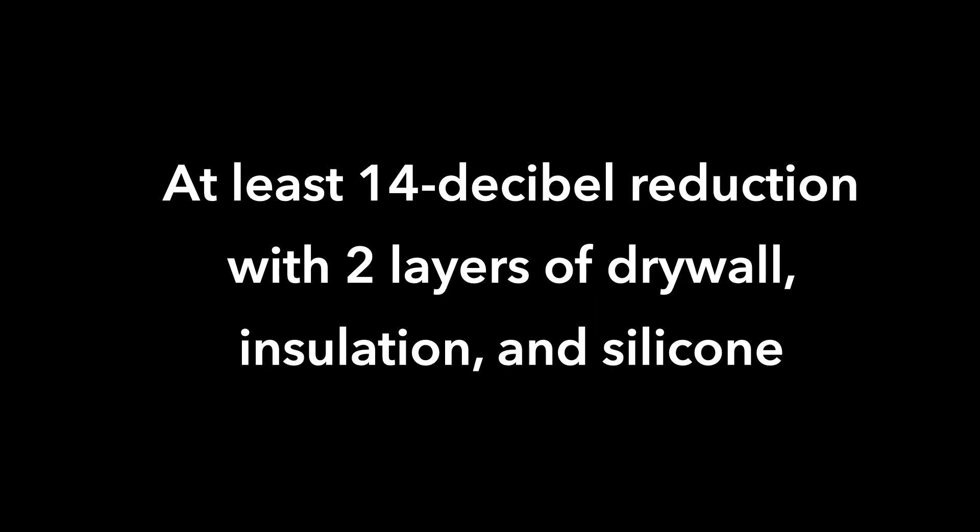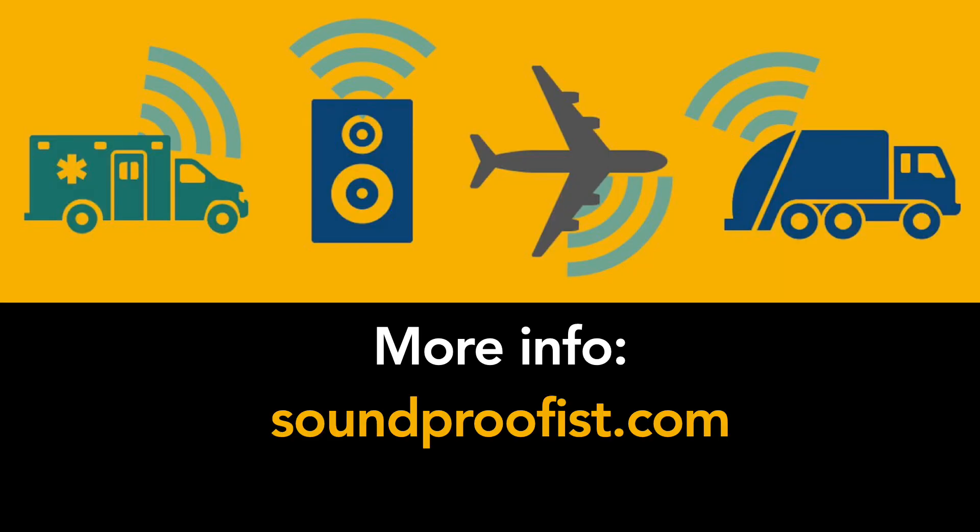Using a material like silicone might help to dampen the noise even further, and we haven't yet tested mass loaded vinyl or adding more mass inside the cavity. But we saw today that there was at least a 14 decibel reduction in noise from when we started with hollow drywall to when we ended with an insulated double drywall plus silicone. Thanks for watching and I really hope this was helpful for you. For more information about noise and soundproofing, visit soundproofist.com.